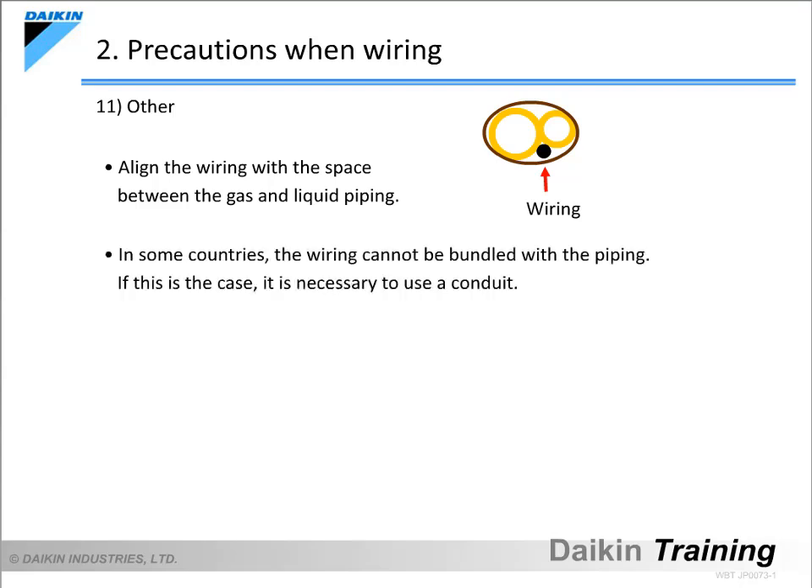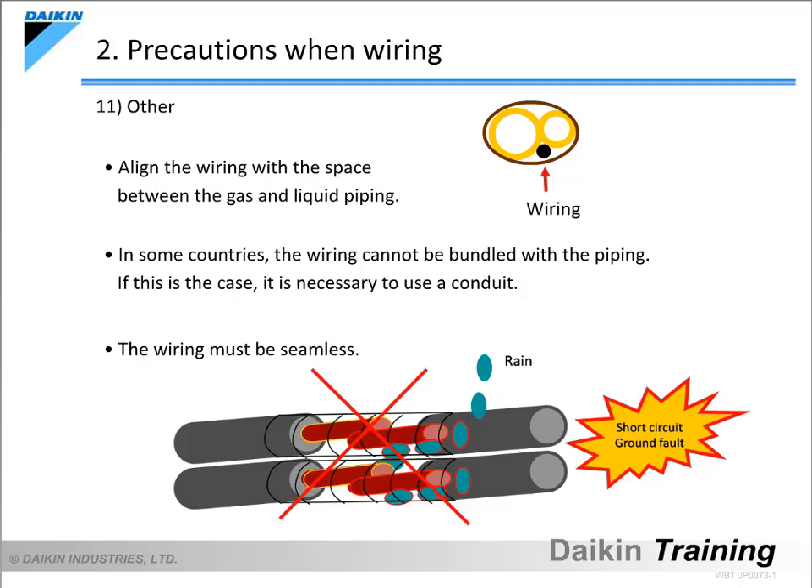Depending on the country, bundling the refrigerant piping together with the control wiring is prohibited. Conduct any work upon confirming the respective rules and regulations. The wiring must be seamless. If not, rain can leak in at the point of connection, damaging the insulation and causing a short circuit, ultimately resulting in malfunctions.